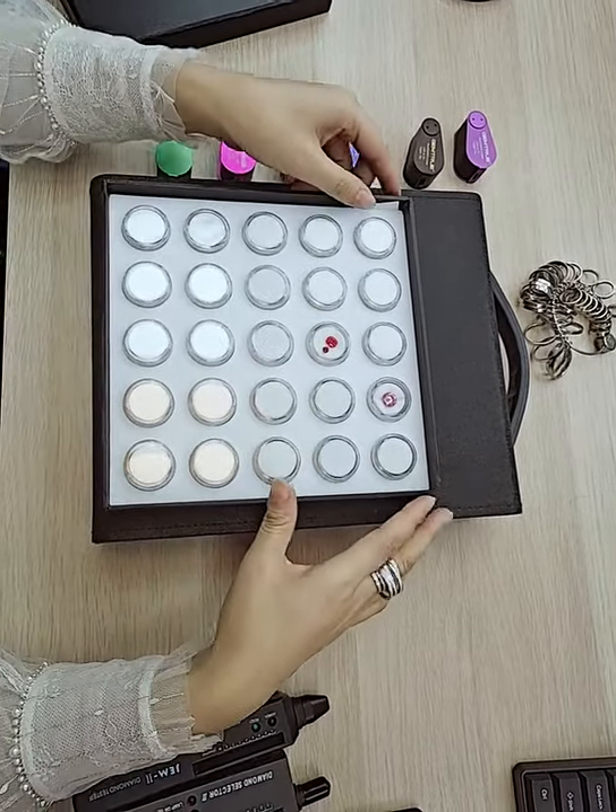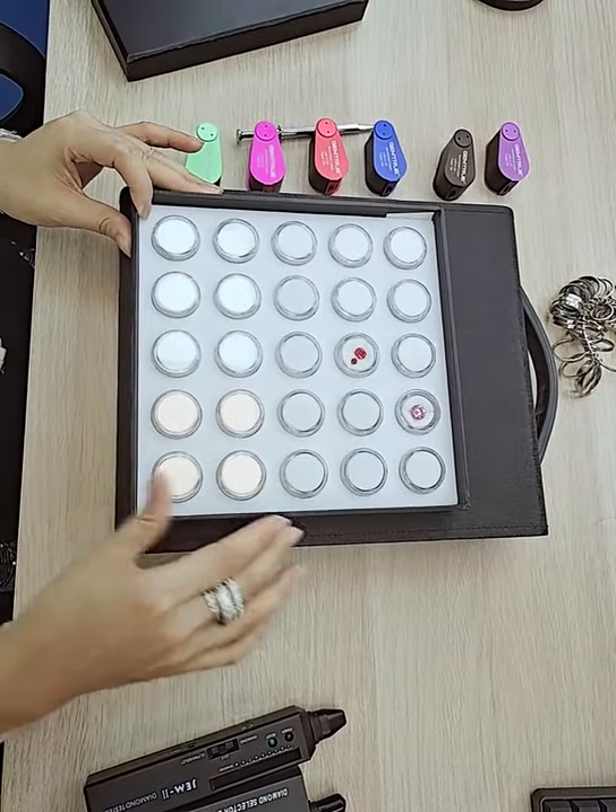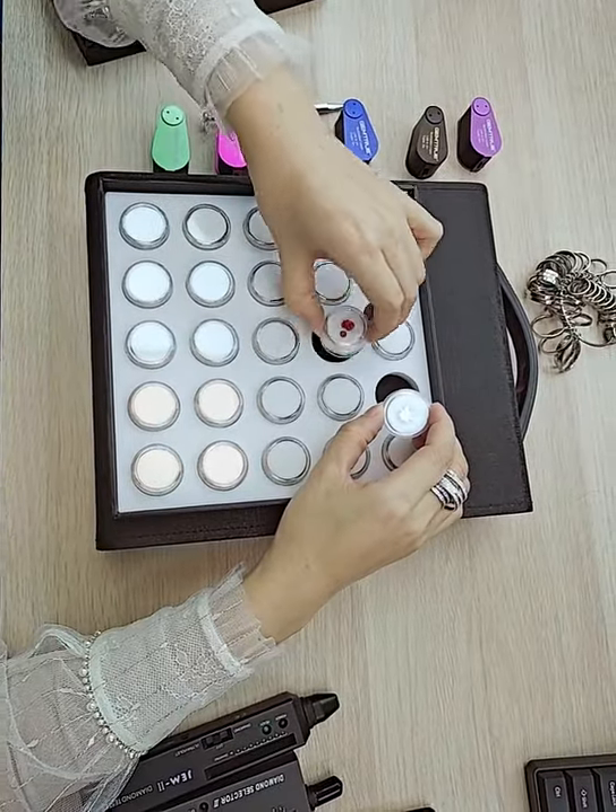Good morning. This is our gem box, gem display box. This tray is 25 boxes and it's perfect for display gems with colored gemstones.